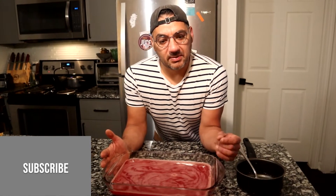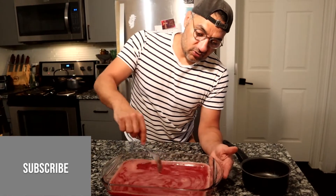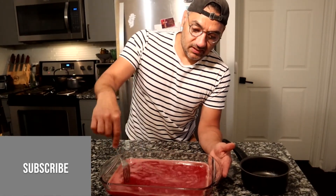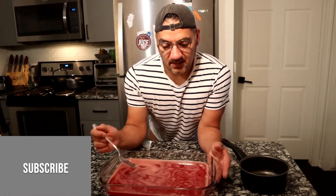I'm going to stick this in the freezer for several hours. Every hour I will scrape it with a fork — just scrape it like this — to start getting those little almost slush-like crystals. Back in the freezer, and see y'all tomorrow.